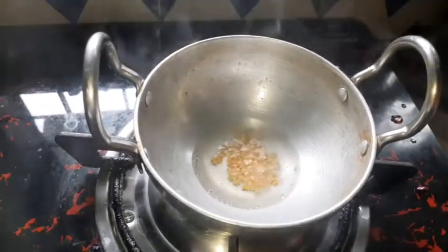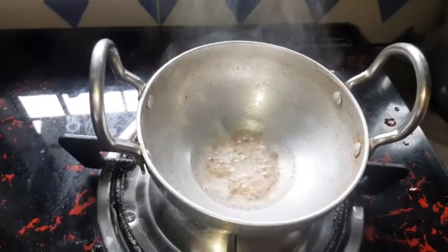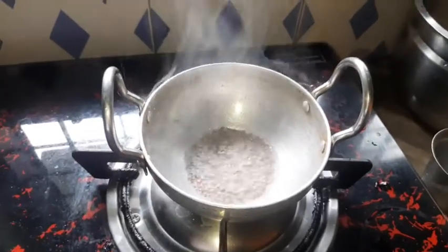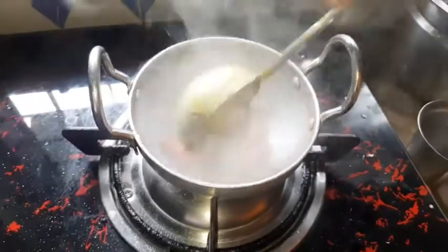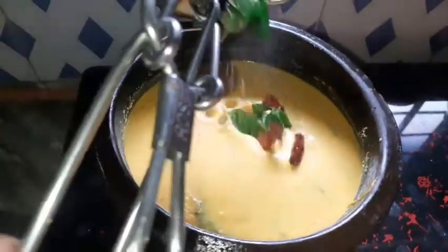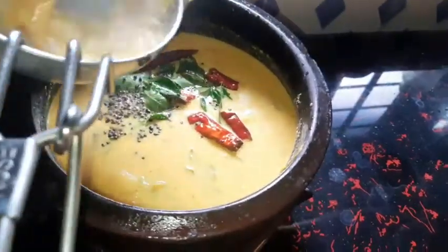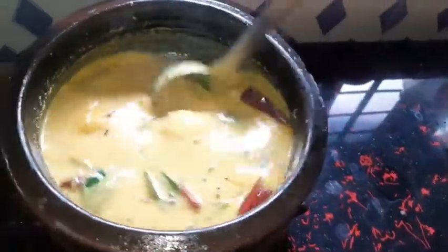1 teaspoon of honey julienne, 1 teaspoon of honey. I will do this with no salt in the pan. The pan needs a little bit of adjustment — a little bit less than before. I will add it to the pan.